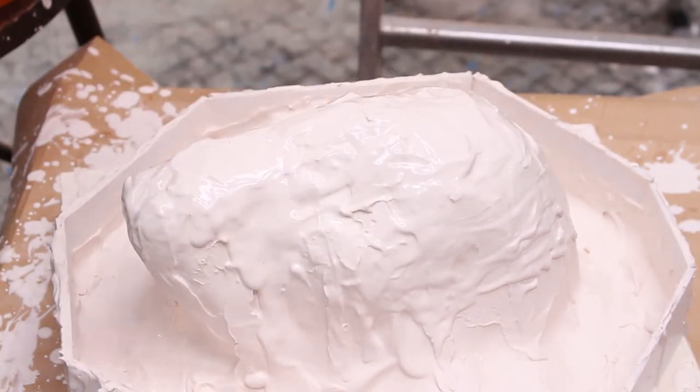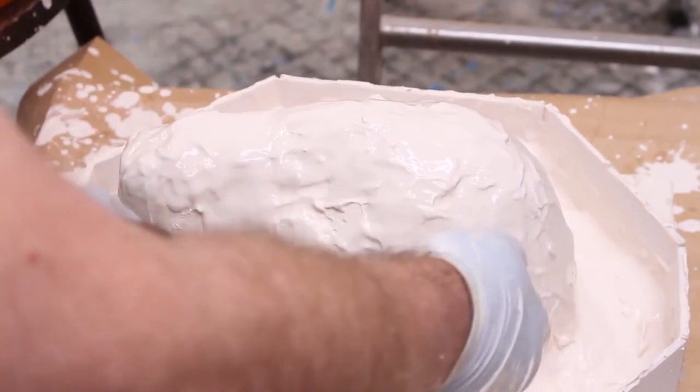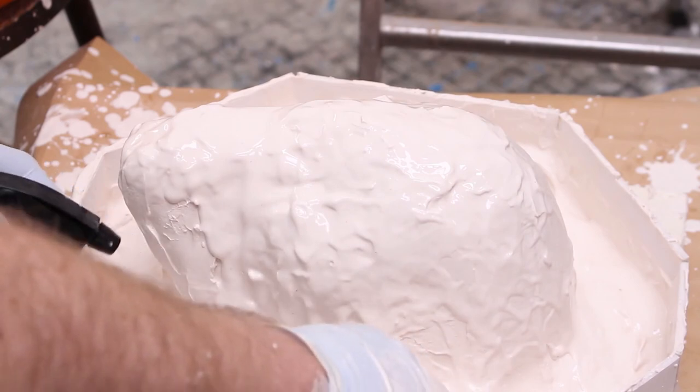The moisture there is going to stop the first layer of plaster sucking the moisture out of the second layer of plaster, giving me time to get it on, really work the surfaces together.